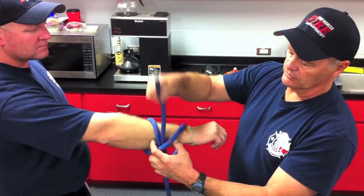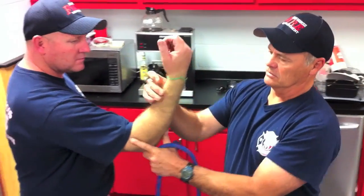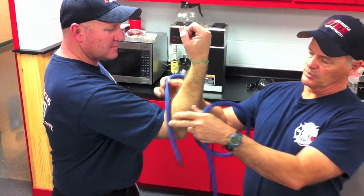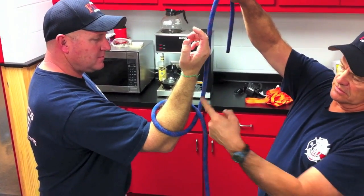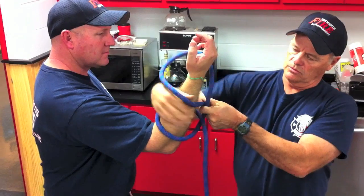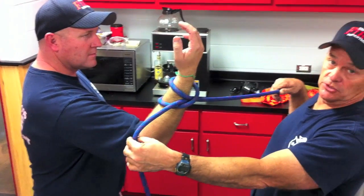Now for the vertical clove hitch — if you'd be so kind to give me a vertical — you can do the same thing. You wrap around, come under, and as you cross, leave a spot here because that's where the rope is going to come through, and you'll have a clove hitch.